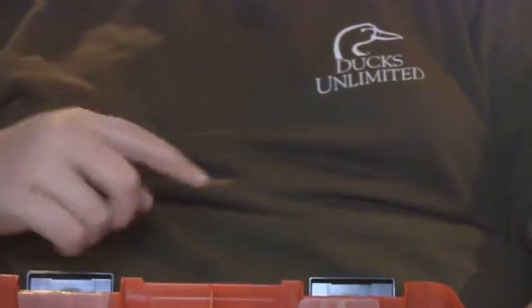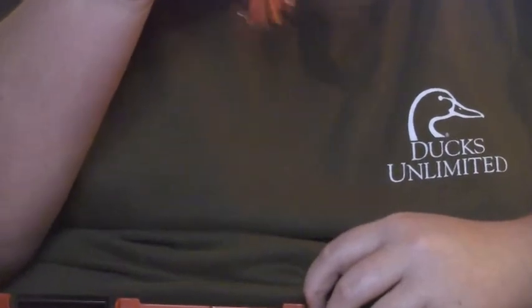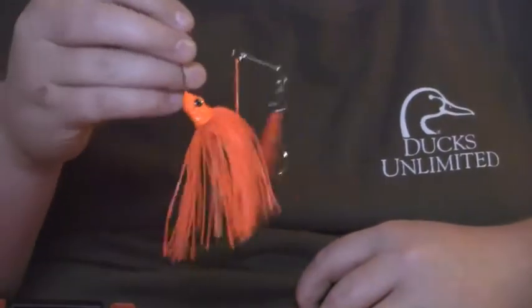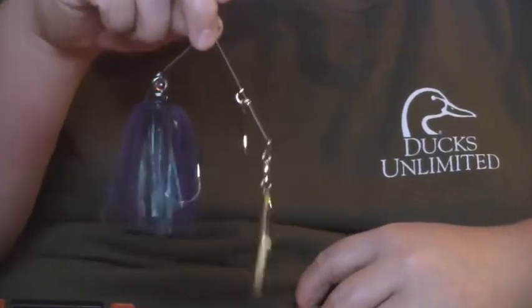I already opened these and these are Revenge Spinnerbaits. The first Revenge Spinnerbait I got has orange, then another orange one with gold and black stripes, then red with a Colorado and Willow Blade. The next one is black and red with two Willow Blades. The next one is orange with two Orange Willow Blades.